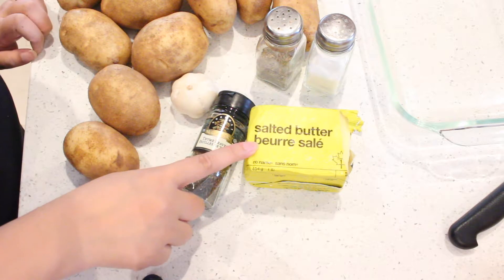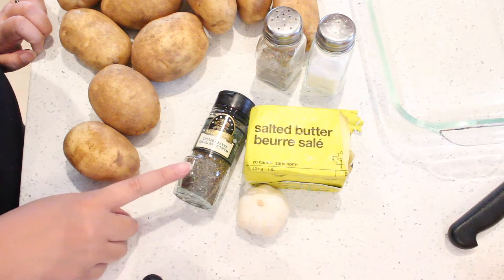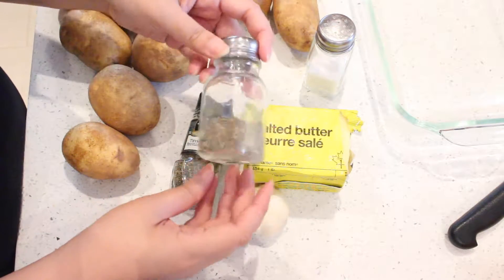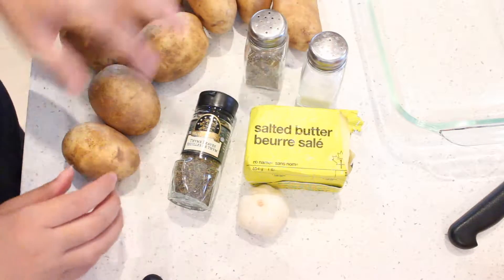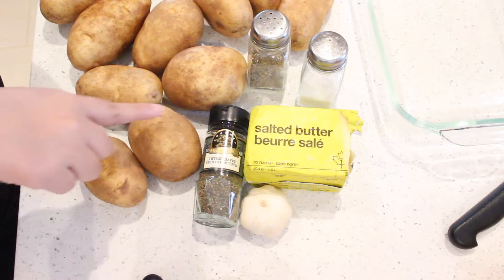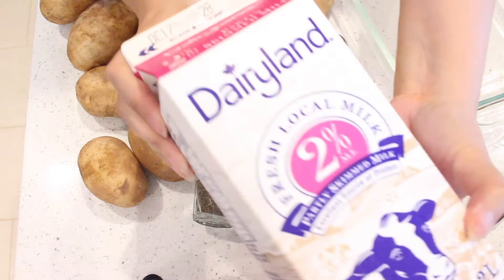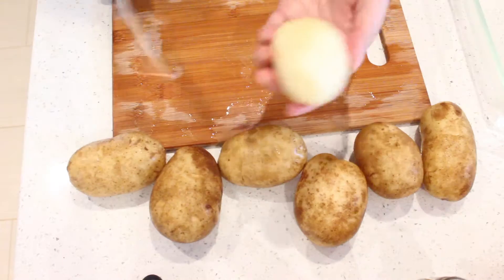First off, you'll need some salted butter, one head of garlic, thyme — using fresh thyme is better, but I couldn't find any — salt and pepper for seasoning, potatoes. I'm using russet, but Yukon Gold is the best. You'll want to use one to two spuds per person you're serving, and milk. You'll also need some flour and one onion, which I forgot to throw into my screen here.